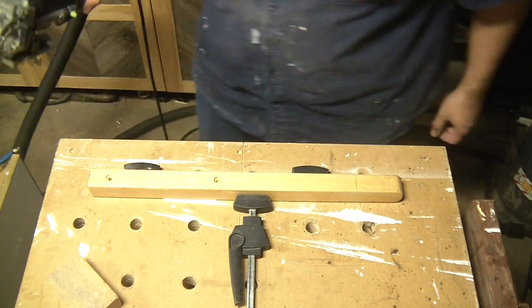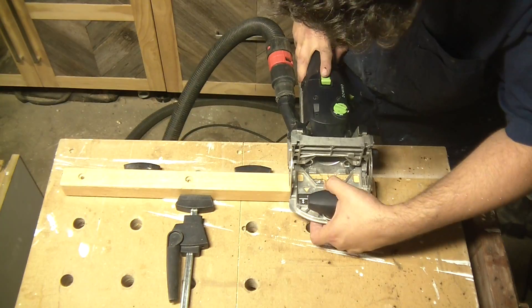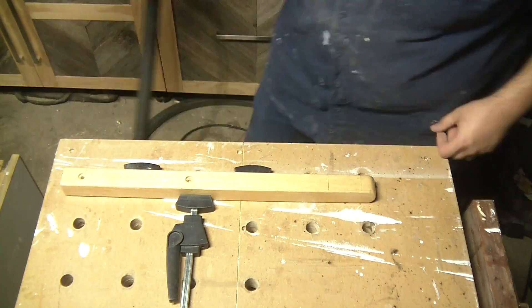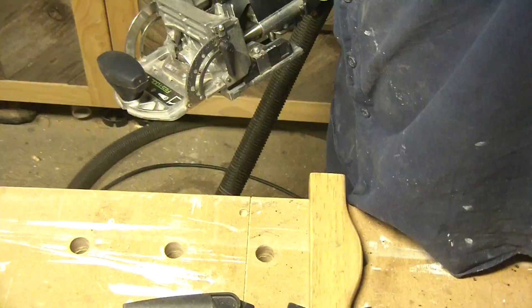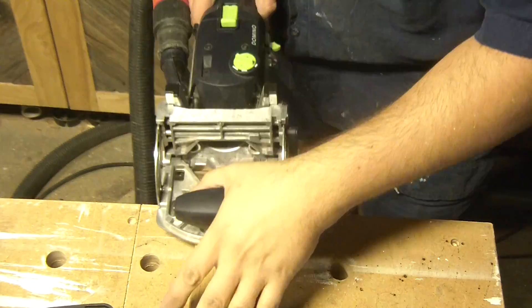What we had were 8mm dowels. I'm going to replace those with 8mm dominoes, and then I'm going to cross-peg those dominoes with dowels.